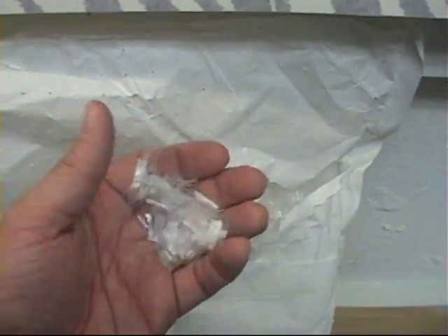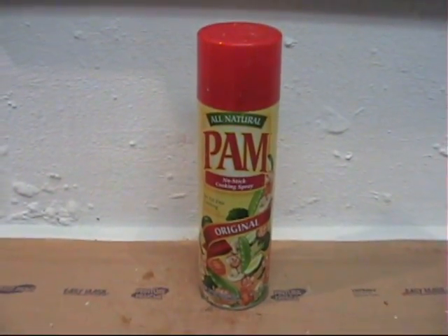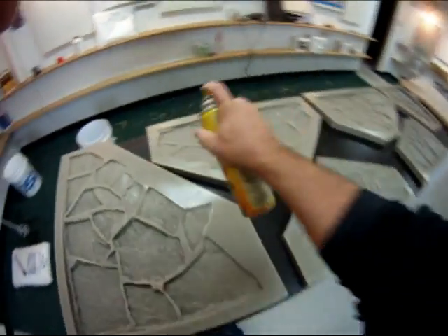That's the best I can do with the Sheetrock. I have not added any lightweight aggregate. I also used PAM as a release agent — that was the first step: lightly coat the entire molds with the PAM.